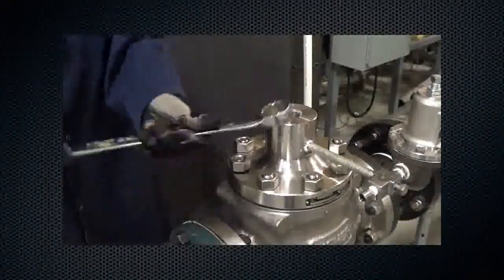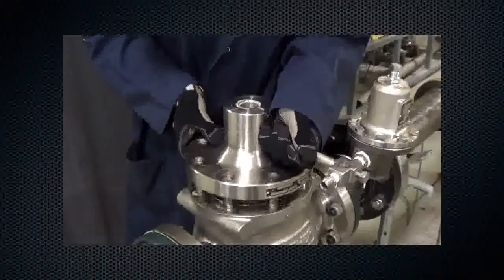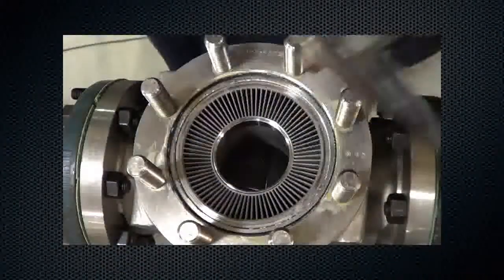Remove all cap screws. Lift up and remove the bonnet from the body. Remove the diaphragm assembly.